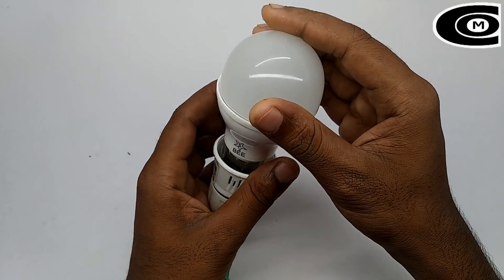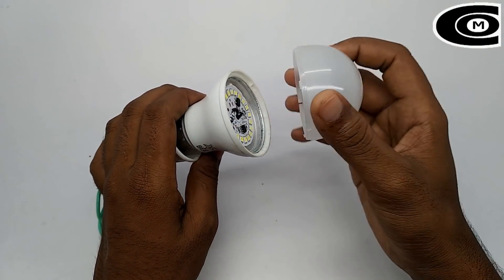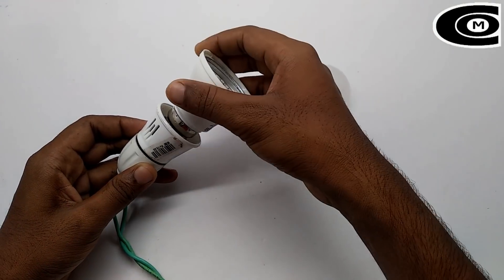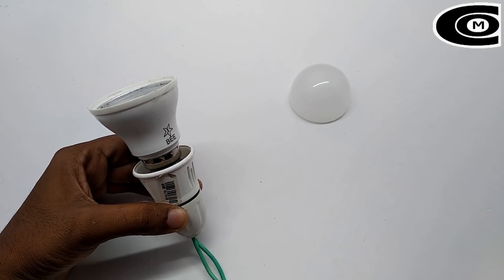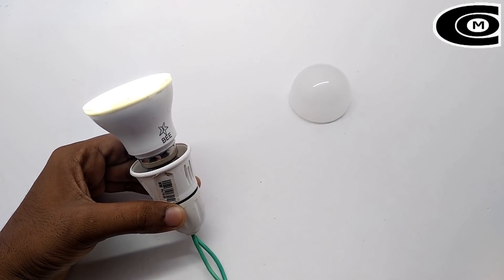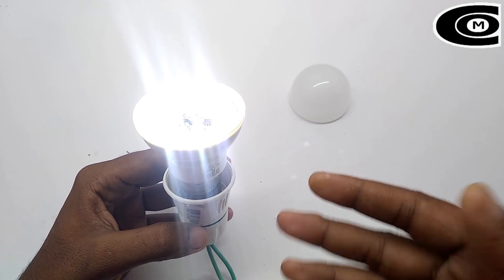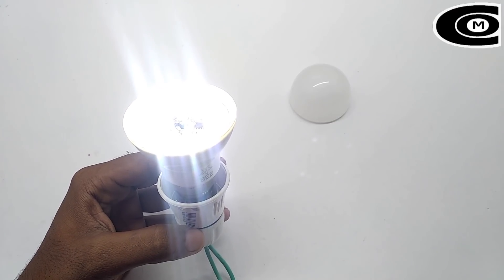Okay friends, I am going to check it in 3 seconds. Now I am going to connect the switch. Now I am going to connect with LED. I am going to connect with the LED.